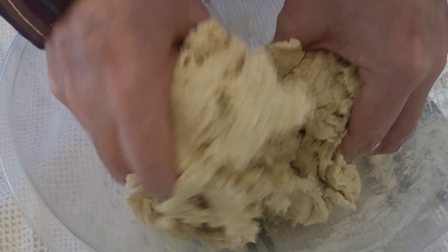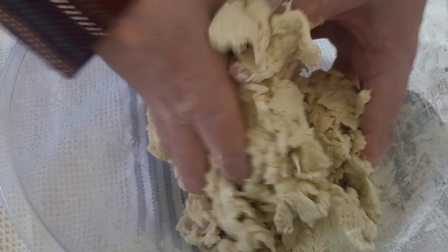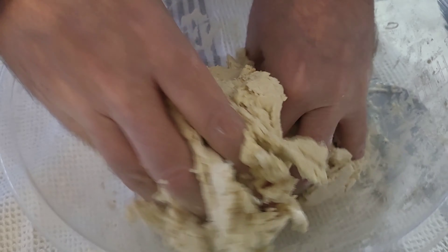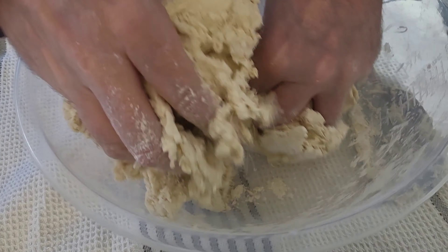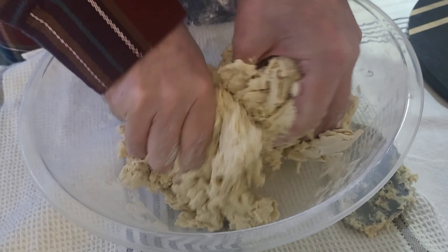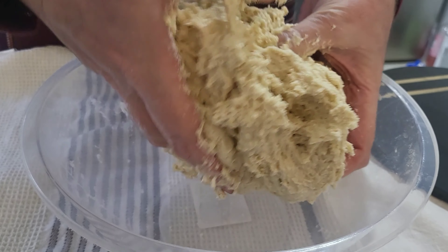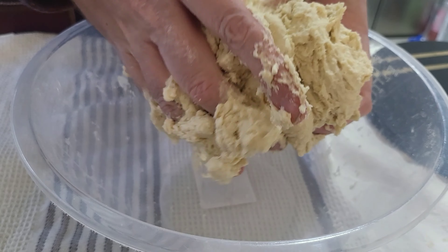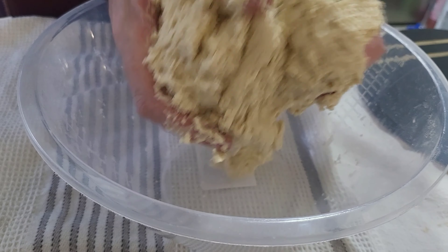It's still a bit powdery at the bottom there, not quite in there enough. It'll take a while — half an hour at least. I've been doing this for a good five minutes now and you can see all the powder is gone. It's now just a big doughy mess — look at my hands, a very doughy mess.